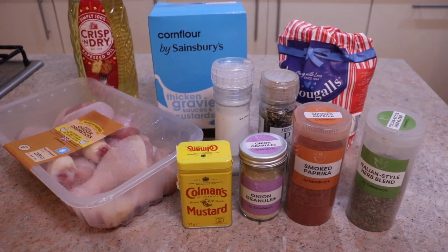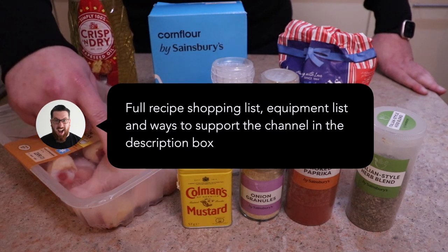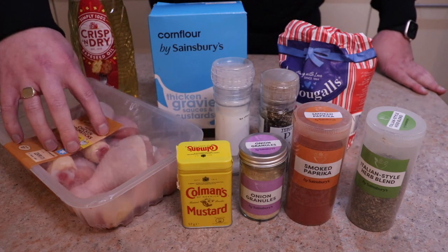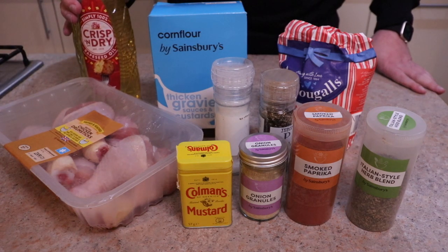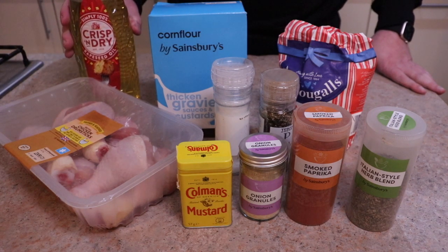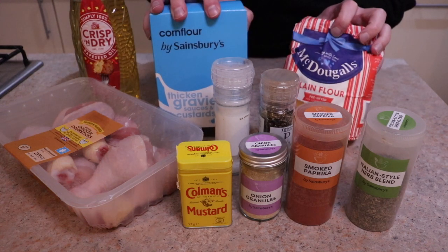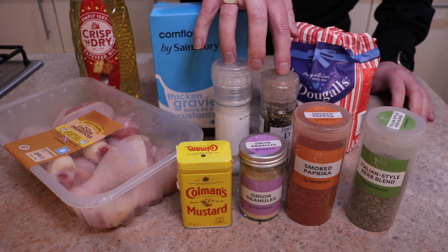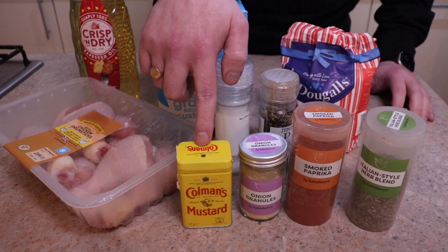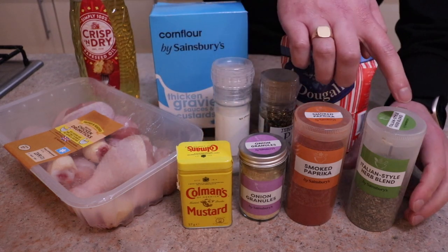So this is the shopping list that you're going to need. You're going to need some chicken drumsticks, or any skin-on bone-in chicken will be great — chicken thighs, for example. You're going to need a neutral oil; I've gone for rapeseed oil. You're also going to need corn flour and plain regular flour. Then you're going to need a spice mix of mustard powder, onion powder, smoked paprika, some dried herbs such as oregano and basil, and some salt and pepper.